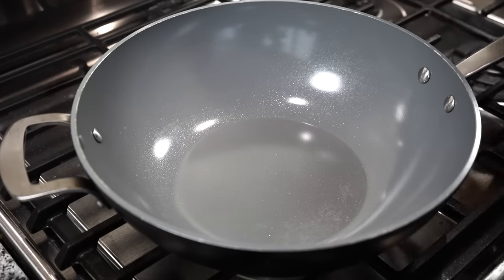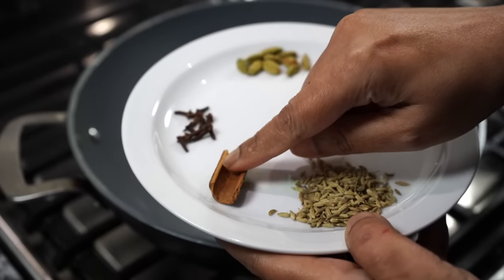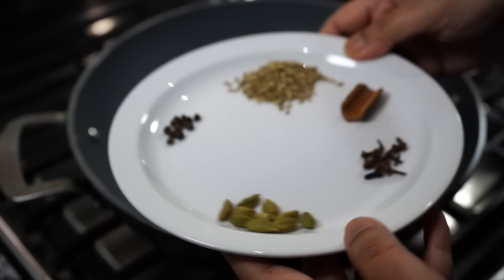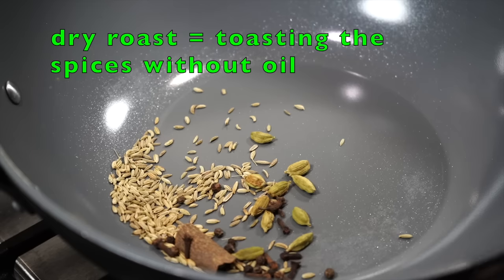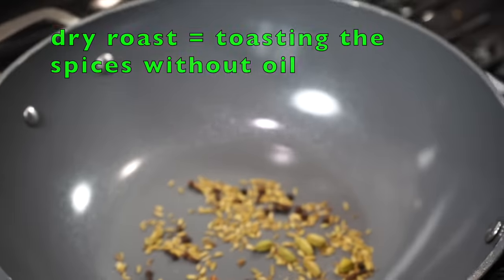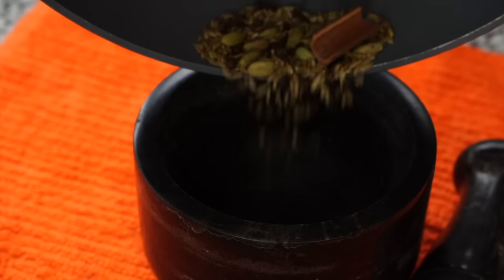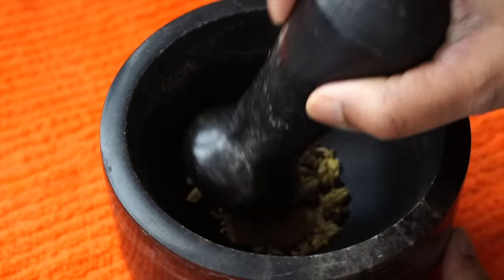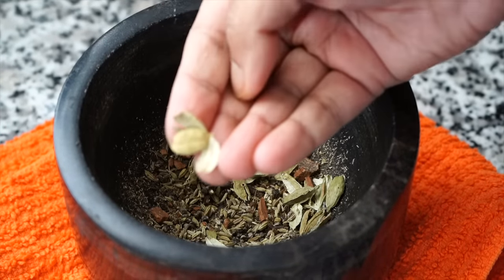We will first dry roast some spices: fennel seeds, cinnamon stick, cloves, green cardamoms, and a few black peppercorns. Toast the spices on very low heat till they are fragrant, which will take about a few minutes. Take them off heat as soon as you get that whisper of aroma. Grind them using a mortar and pestle or a spice grinder. If using a mortar and pestle, please remove the skins of the cardamoms.